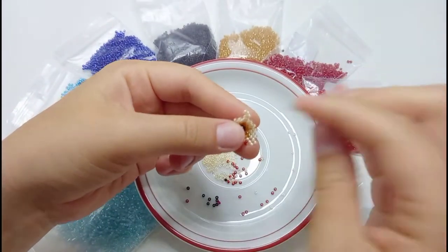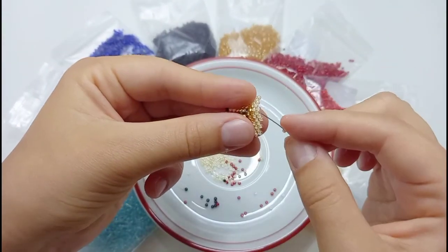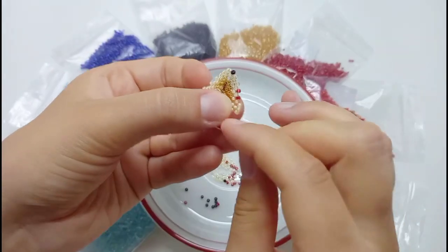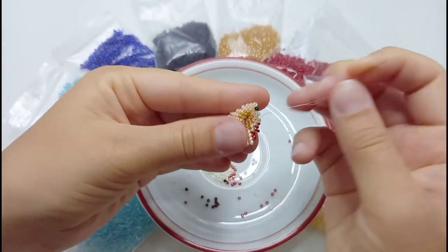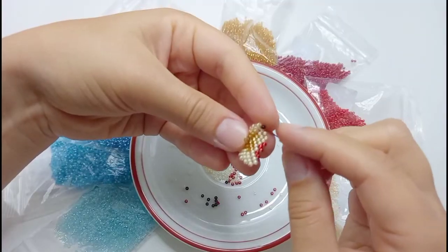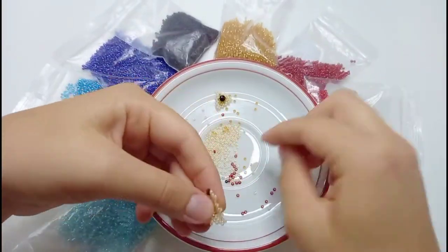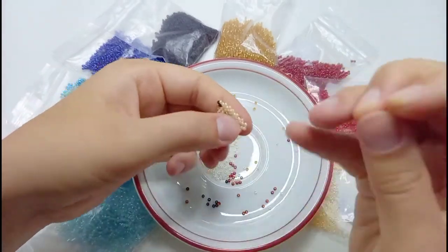We start the seventh row by beading one side with the fur color beads. Then on the side we are adding two beads of the fur color and then three beads one at a time of the cheek color. One bead of the fur color and then one of the shadow color — a golden one in my case. And again on the side there is one contouring bead and one light bead. Finish the row with the beads that you chose for the fur of your mouse. Now it should look like this.